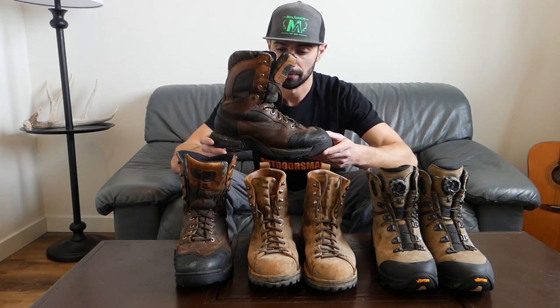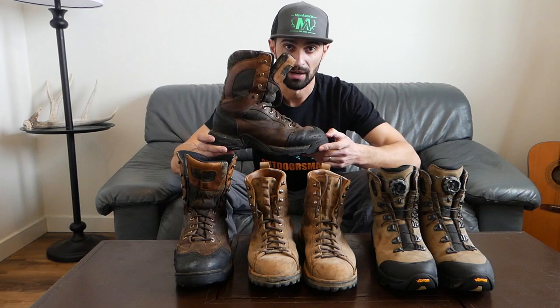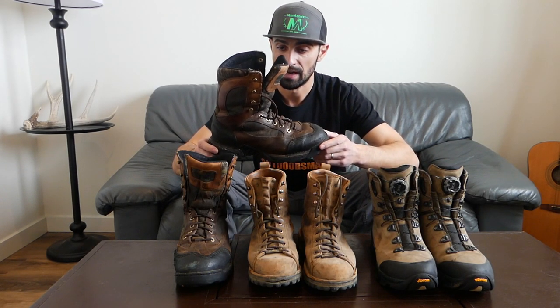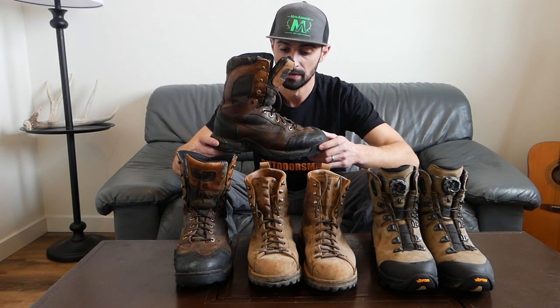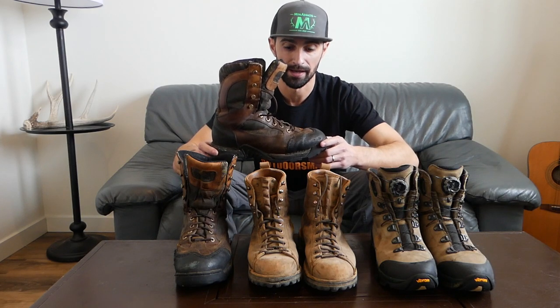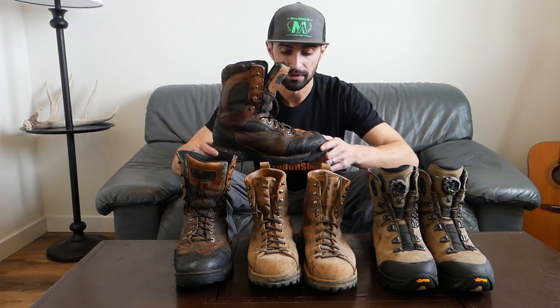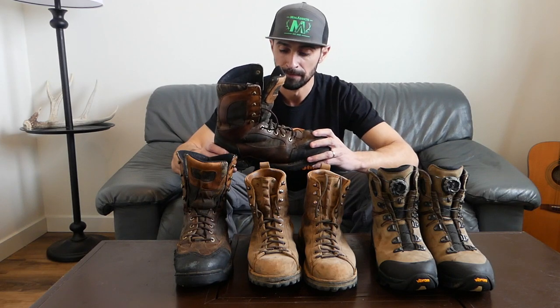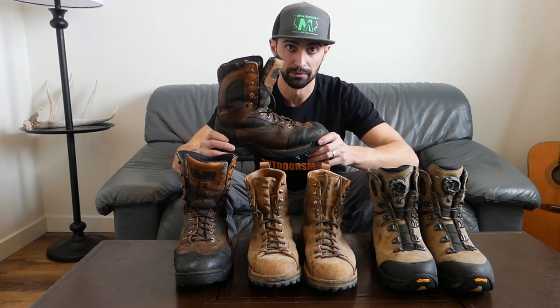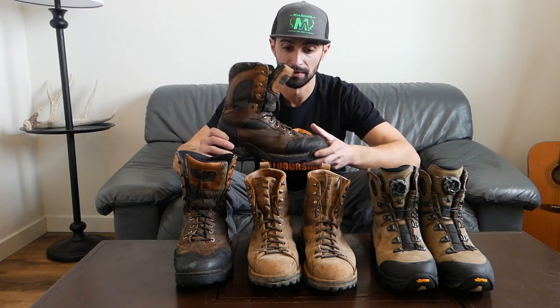I've had these Pronghorns for about seven years now. I still use them when I'm out in the snow with the kids or shoveling. I've used them on October hunts and they do a good job keeping my feet dry for the most part — unless it's really wet out walking through marshy wet grass, where eventually they get waterlogged. But I can still do a full day of hunting no problem.